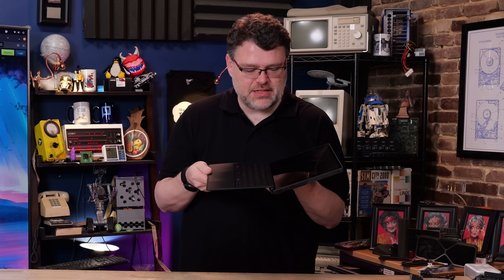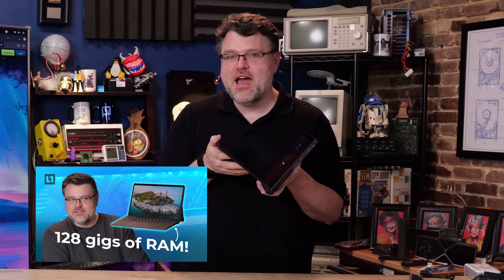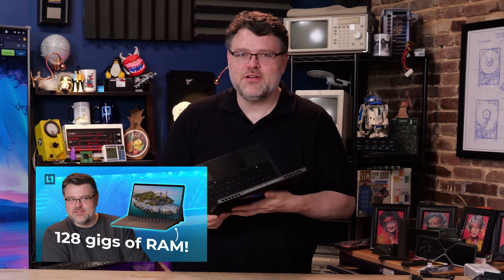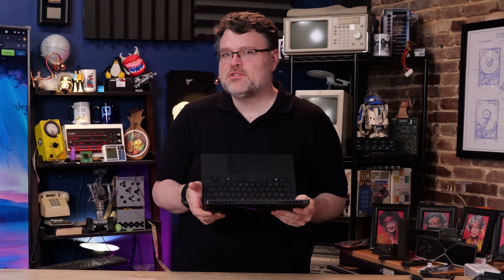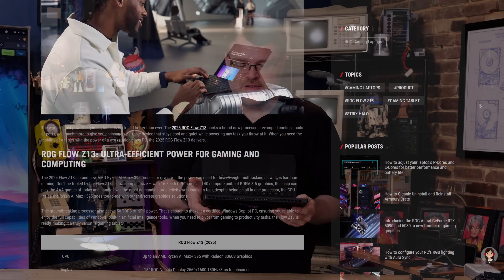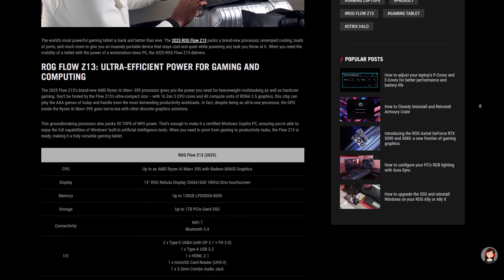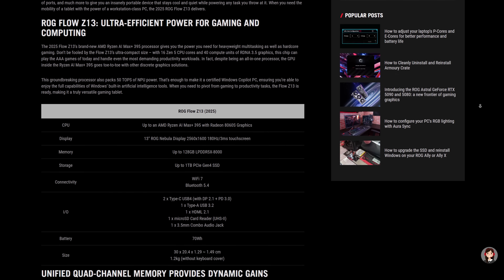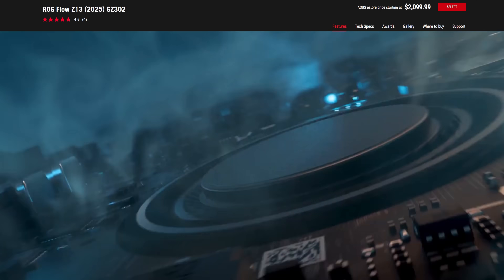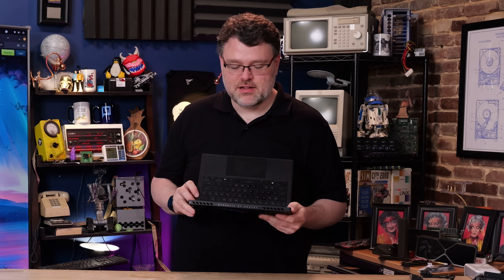This is the ROG Flow Z13 2025 edition, and it doesn't have a discrete GPU. Aren't these supposed to be gaming tablets? It doesn't have a discrete GPU, and yet it's as fast — maybe a little faster — than a 4060M, because it's the Radeon 8060S built into the CPU. I'm also running Linux, so I'm going to give you everything you need to know for running Linux on this, because it's a first-class experience. Let's take a closer look.